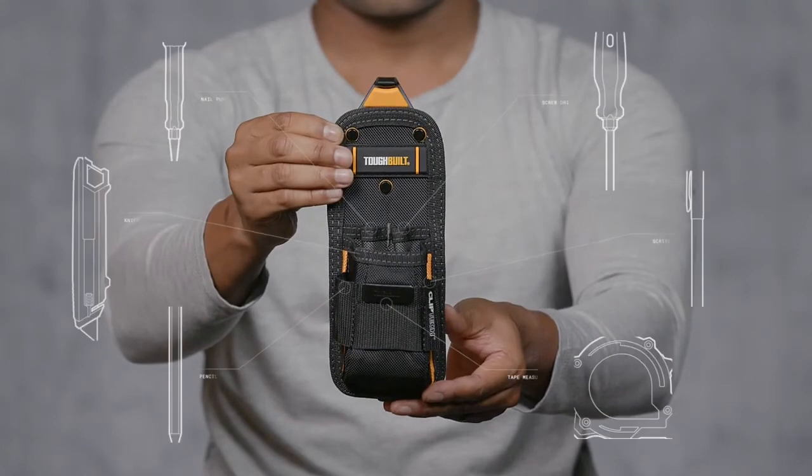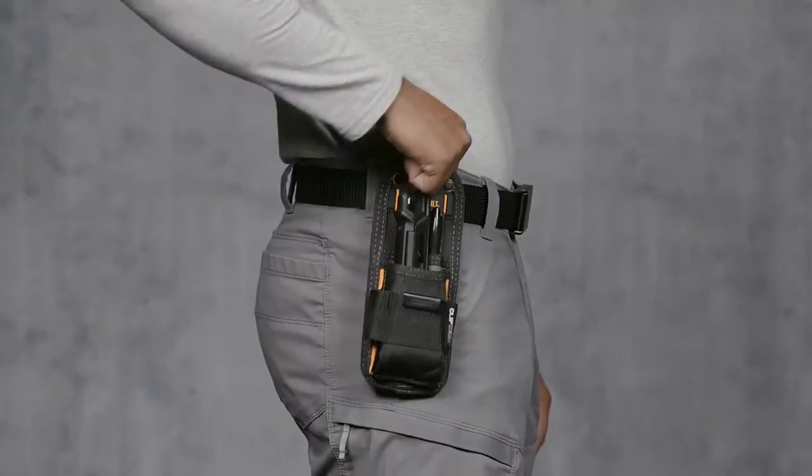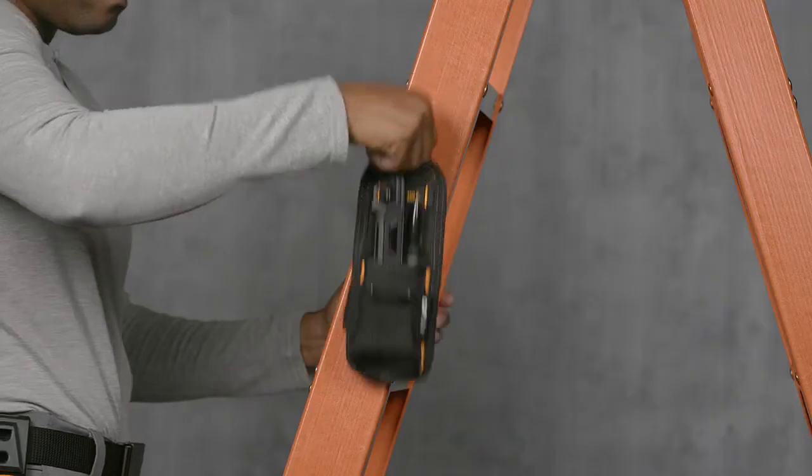This is the TuffBilt Knife Pouch. It's not just a pouch, it's TuffBilt.